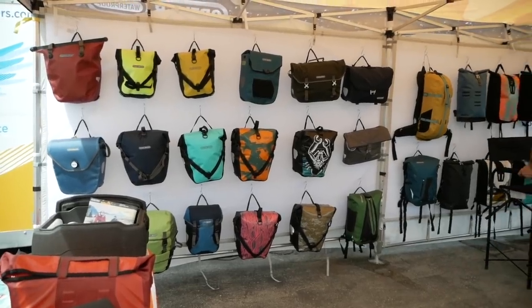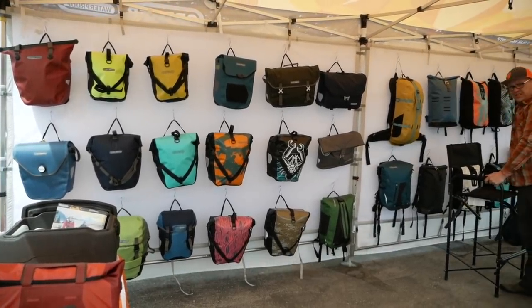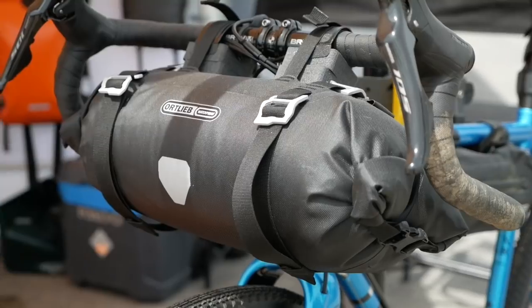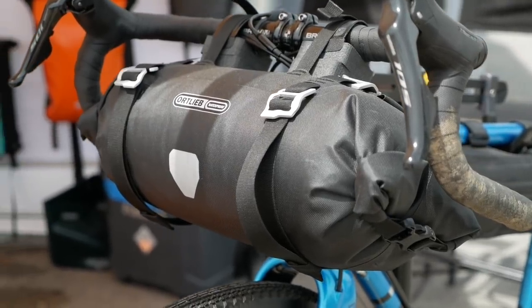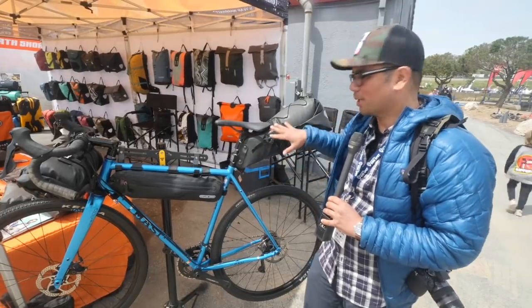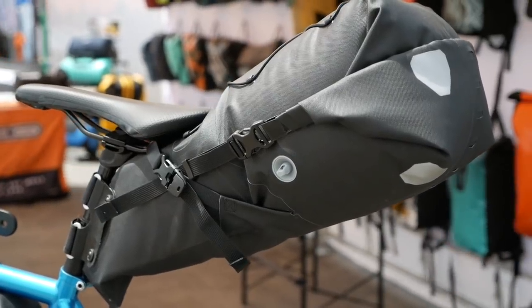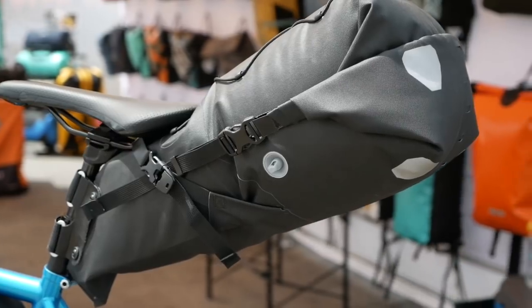Ortlieb is one of the first names you think of in waterproof bikepacking gear and they're showing off an all-black edition of their bikepacking gear. No new structural changes, but if you like your bags black on black on black without the orange highlights, you can get a totally murdered-out version of the Ortlieb bikepacking bag.